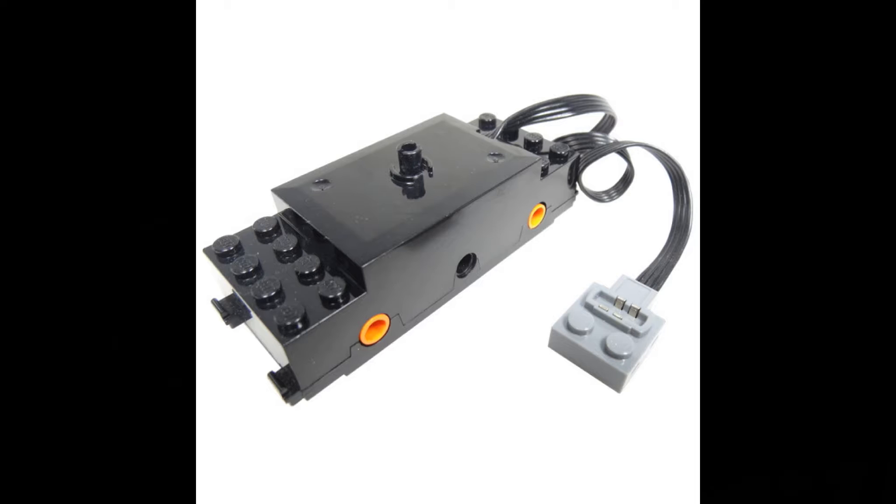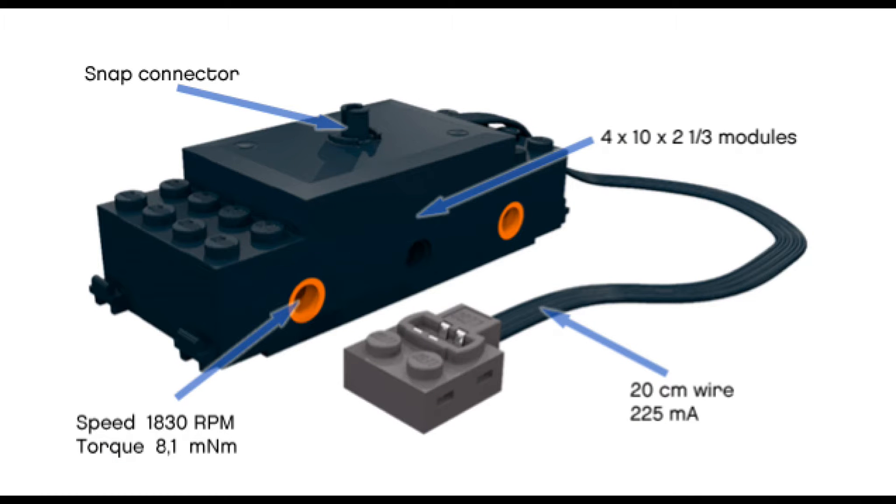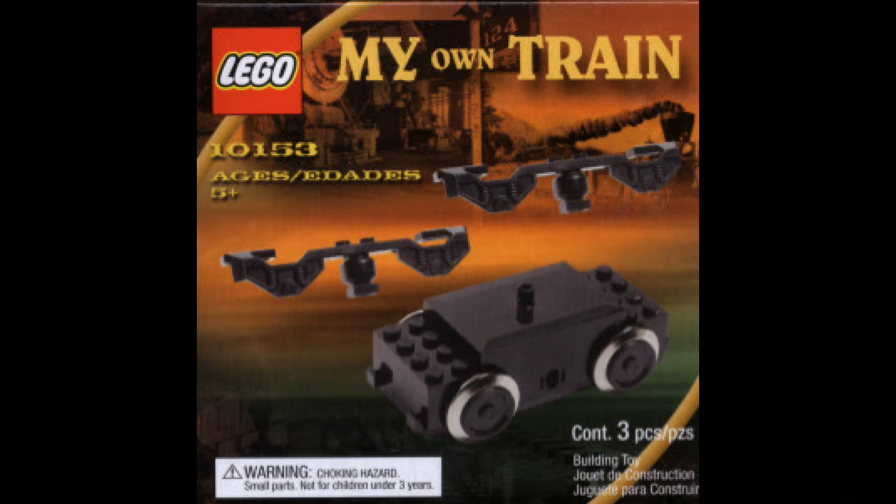Lego later went on to a rechargeable battery model more suited to the home environment, and it uses track without the metal surface. It's great for the general public, not so great for us. We had to start ordering replacement motors from Europe at high cost, and this was not sustainable for our business.